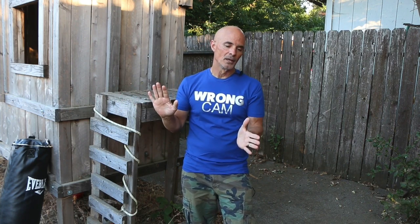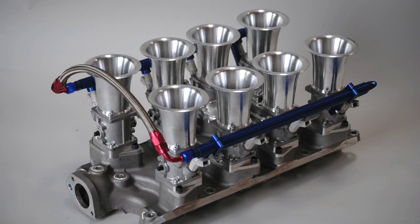So we'll get over all that in the dyno results, but I want to cover something else before we even go there. There are some considerations when thinking about this type of manifold. Most guys will buy this stack injection simply because it looks awesome. And let's face it, it really does.